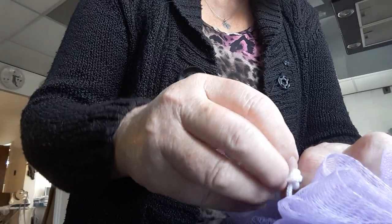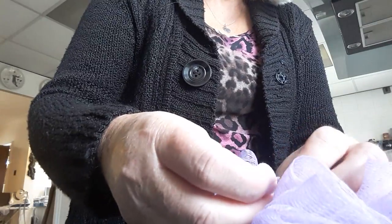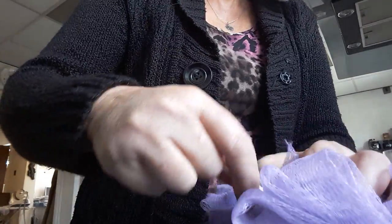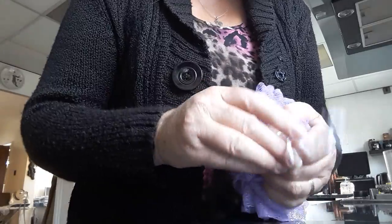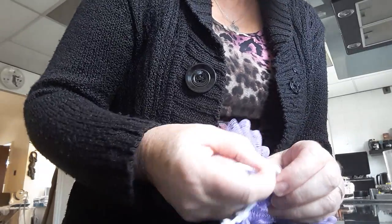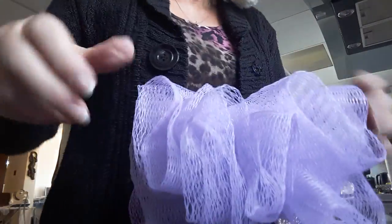Hold it and then just try and really bring these two knots together. It is tricky but you need to have it tight. It's come undone — okay, put it tight. And my knot at the top, I don't care, I just want to get this done.